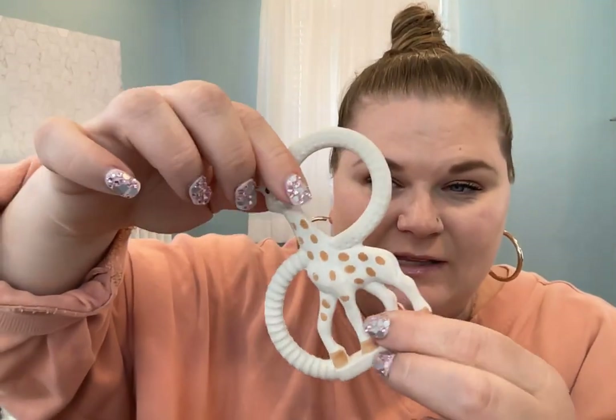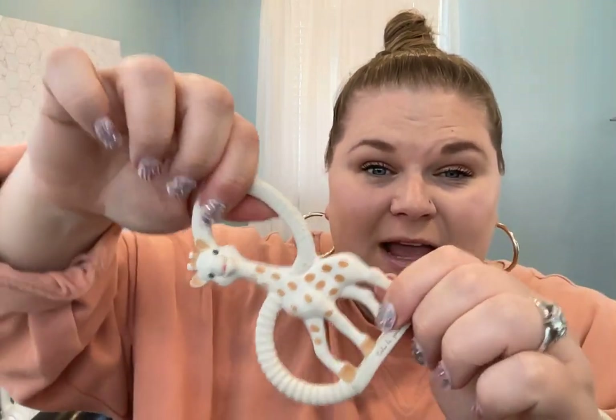I've had them for all my kids and they have never broken, and you can easily wash them up, get them clean — just wash with soap and water.